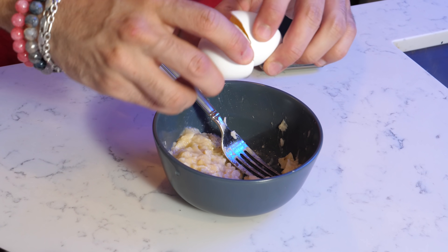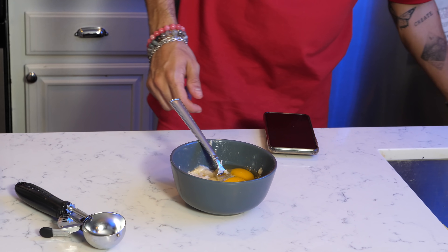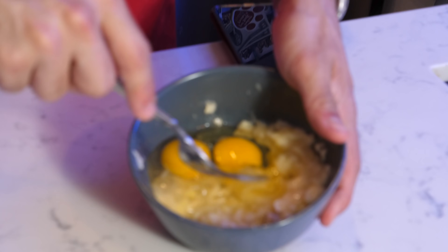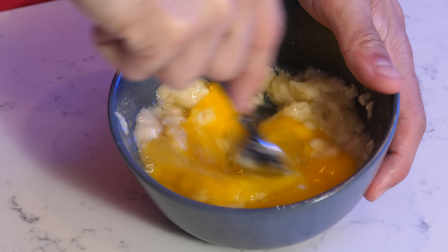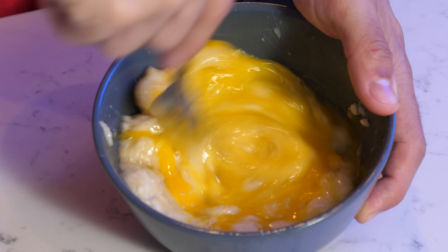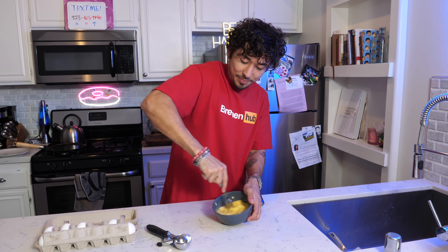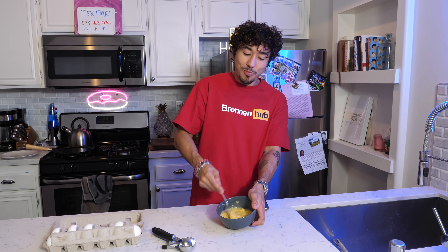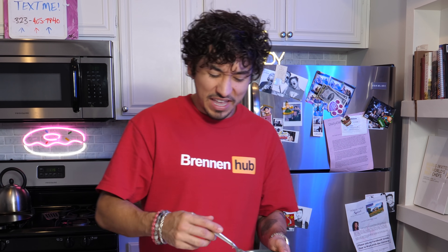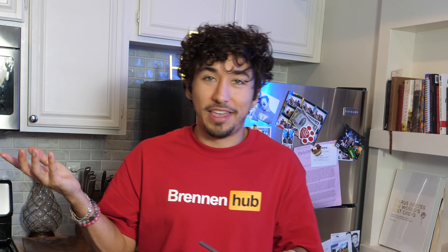You really don't want any solid pieces — you want it to be literally all mush so you can mix it easier with the eggs. Now we're going to add eggs: two eggs per one banana. It's kind of clumpy looking, which makes me wonder if it's gonna be chunks of banana in the pancake, but I'm down for a couple little chunks.